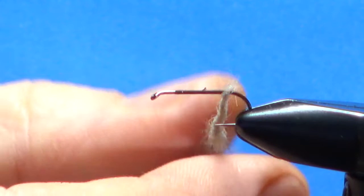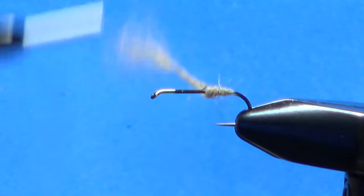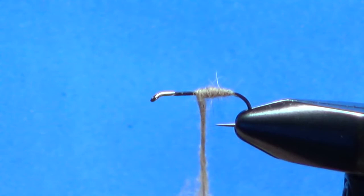It's a fairly thin body — it's a dry fly. I'll do one wrap to catch that and then start pulling it a little bit tighter to get it thinner. Now you can build a little taper on this if you want.